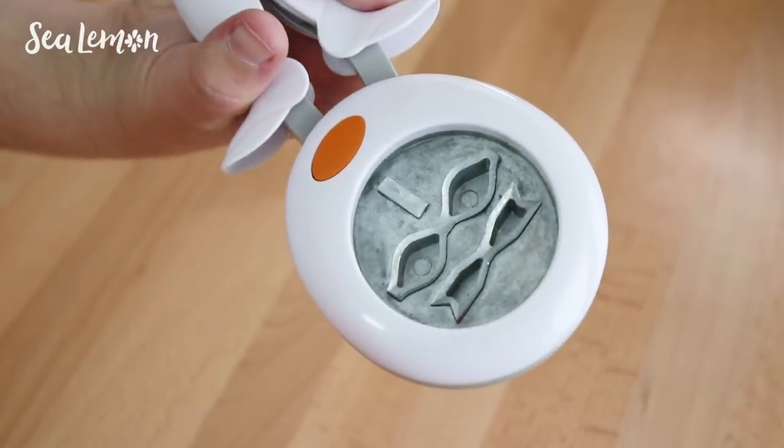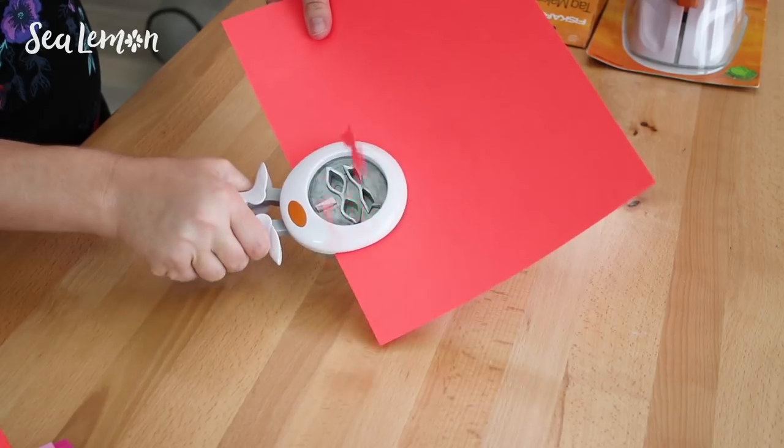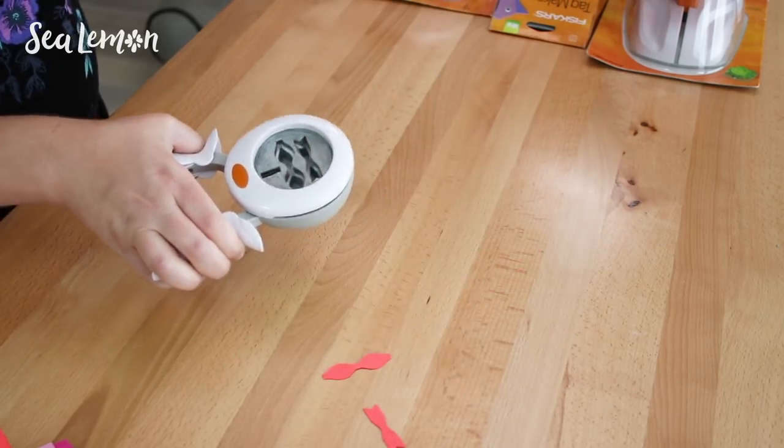First, let's open this extra large easy squeeze punch — two times easier, designed to reduce the effort needed to punch. So let's test this bad boy out on a piece of card stock. Well, that was pretty easy.